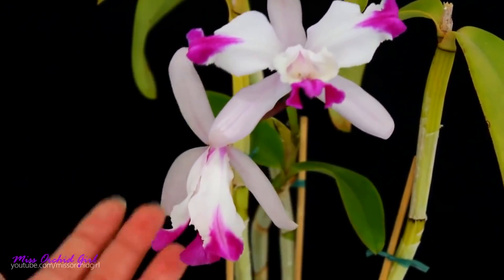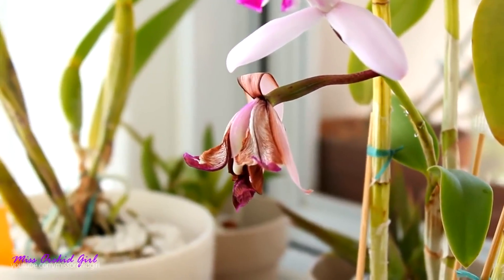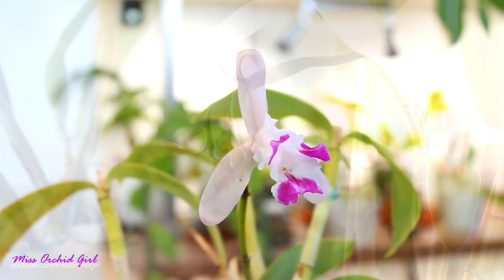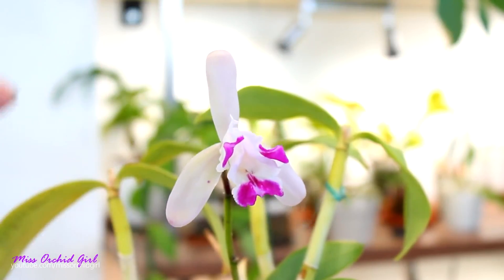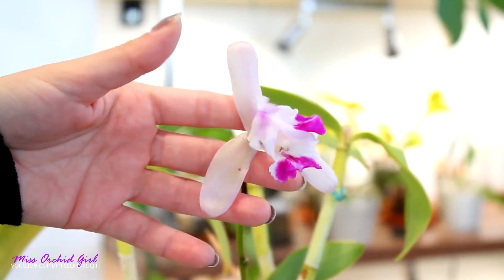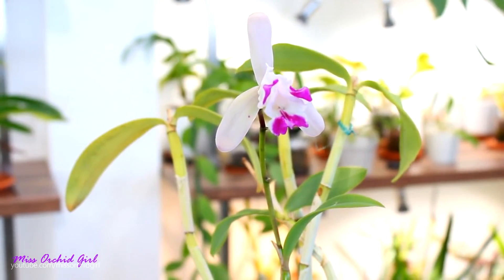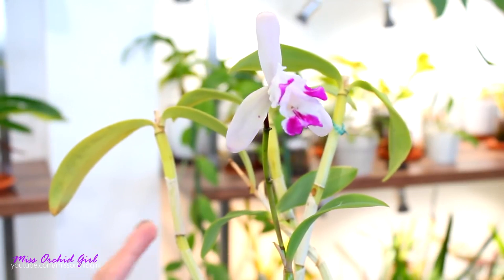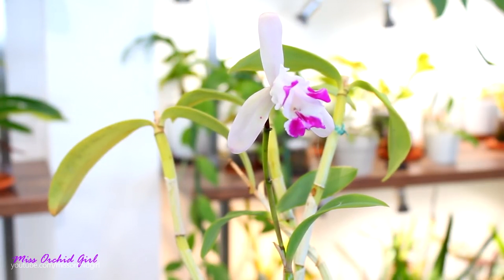The first time this orchid bloomed for me, one of the flowers appeared not to open completely, and as a result of the bud formation, it self-pollinated — which should not happen to Cattleyas. So I lost the flower prematurely. The second time it bloomed, the same story. This orchid doesn't appear to be young; it appears to be a division, so I don't think we're talking about a first blooming. I think it's a permanent mutation of this orchid. These are mutations which have to do with genetics — not external factors or something you did — and sadly, these are the worst because we cannot change them.